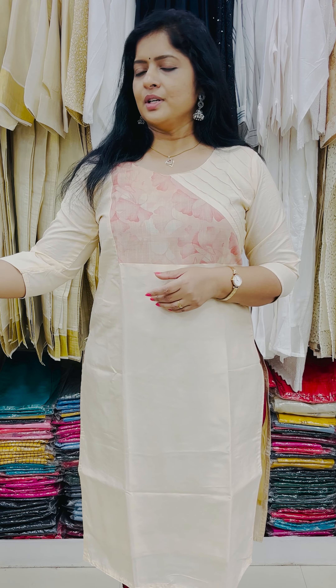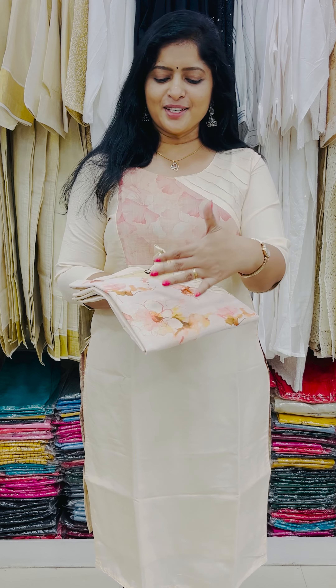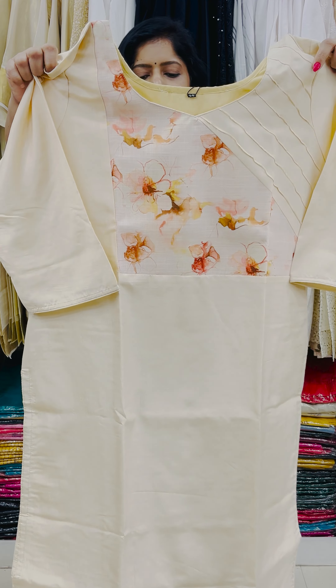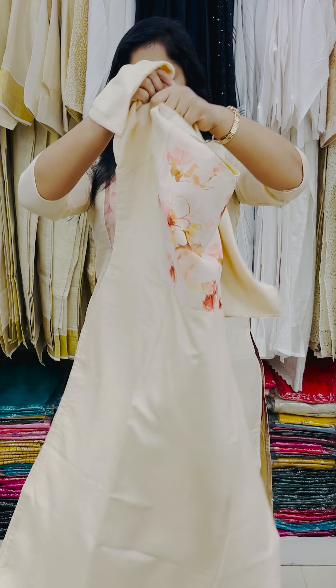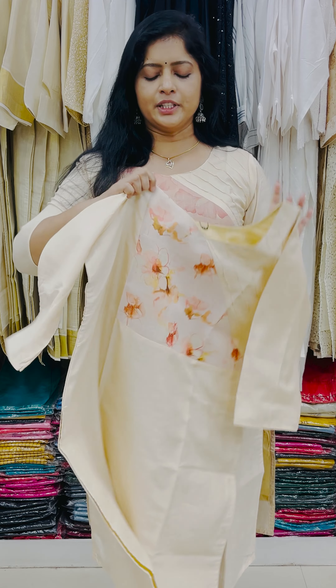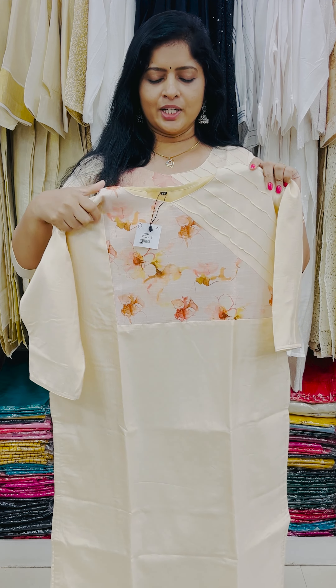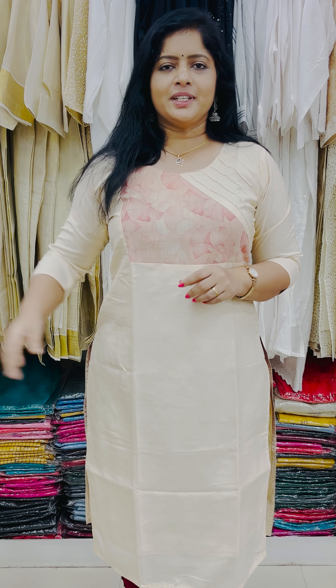These are 2 designs — one with floral work and a thin pair. In the 38th model it comes up to size 42. Designs are also available in sizes 44 and 46. This is a cotton cloth and also available in silk cloth. There is a pin-tech design in cotton cloth — very comfortable and very soft silk. The size is 38 to 46.